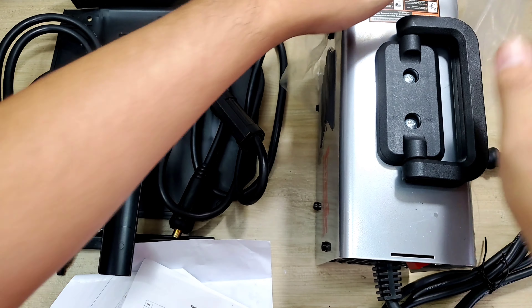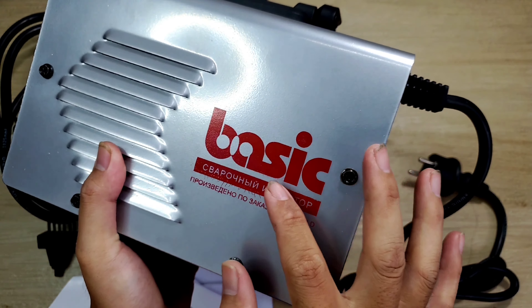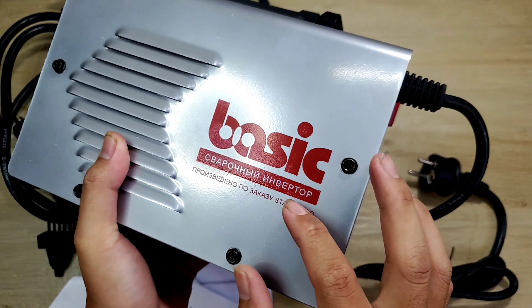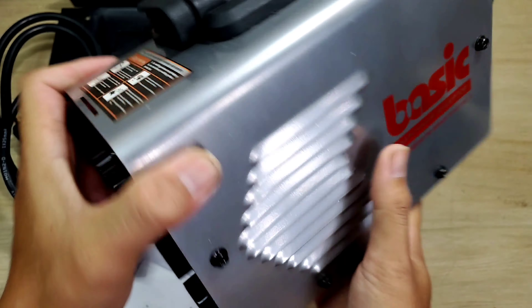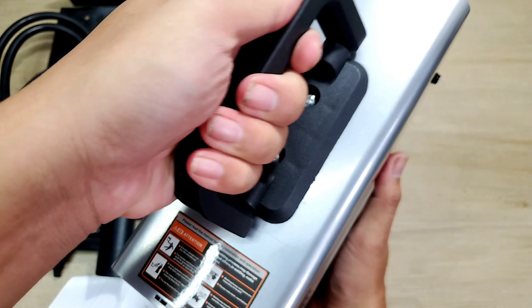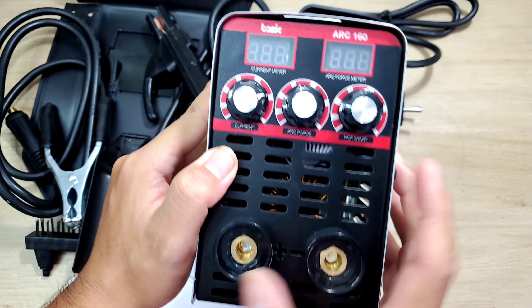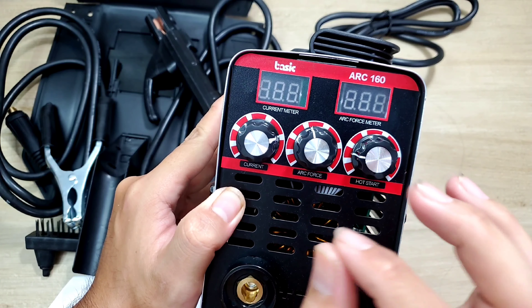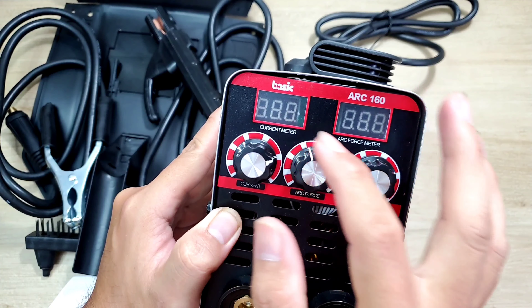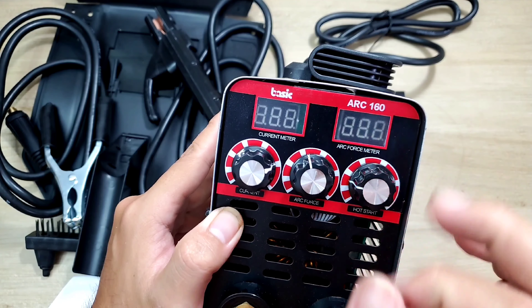Con máy của chúng ta được bọc trong một lớp nilon. Ở đây anh em nhìn thấy thương hiệu của nhà sản xuất, chữ tiếng nước ngoài - chắc là tiếng Nga. Phía trên có một miếng cảnh báo và một cái quả sách. Phía trước có hai cái cọc hàng và ba cái nút điều khiển. Phía trên có tới hai cái đồng hồ, cái này ghi 3 phase, ARC 160.